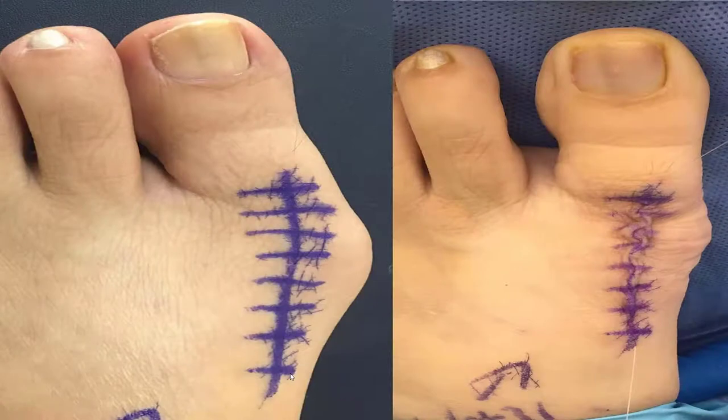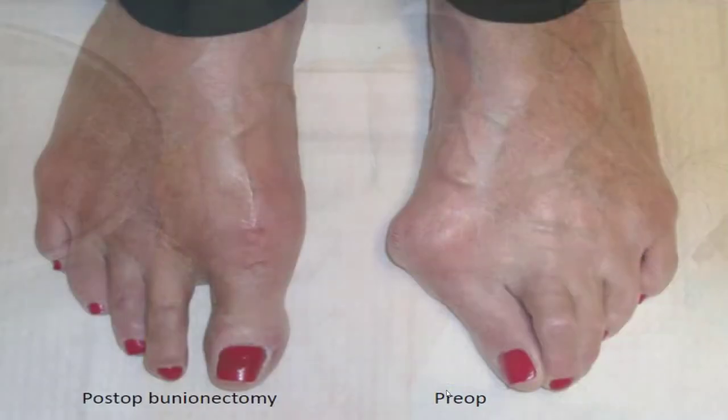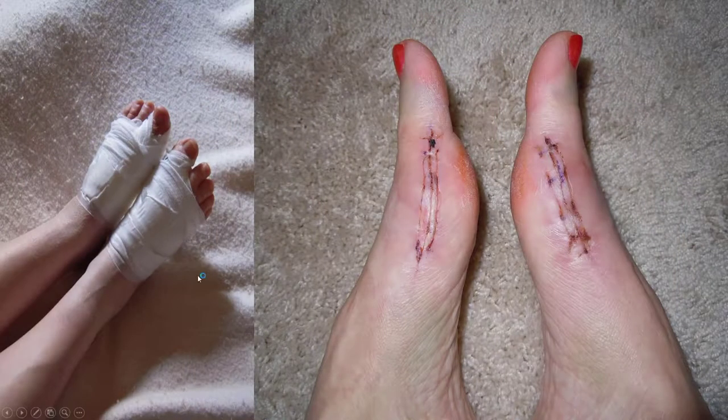Most bunion surgeries — the vast majority — involve a small incision, and you can basically be healed and back into a normal pair of shoes within 10 days. This is what the first week post-operative check looks like: a little bit of bruising from the surgery, and then a few months later you're completely corrected. The first couple of weeks you have stitches, then stitches are completely gone at about two weeks. You have dressings on for the first few weeks, then we transition you to band-aids.